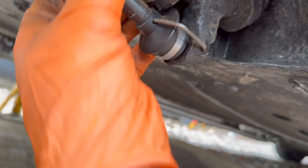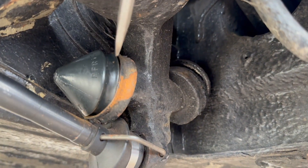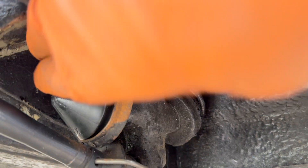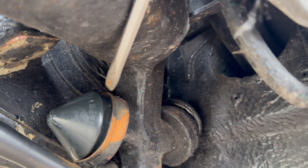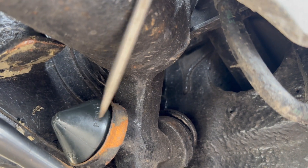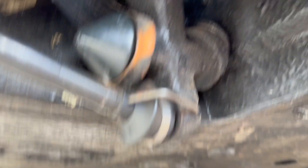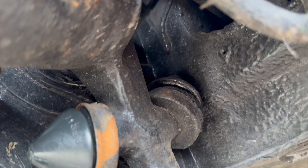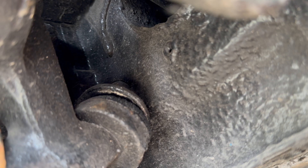I think this is just going to pop in with the screwdriver. Once that's got the weight of the car on it, that will push it all the way home, I think. So now I'll do the other side and then put the car on its low suspension setting, which will give me access to this one.